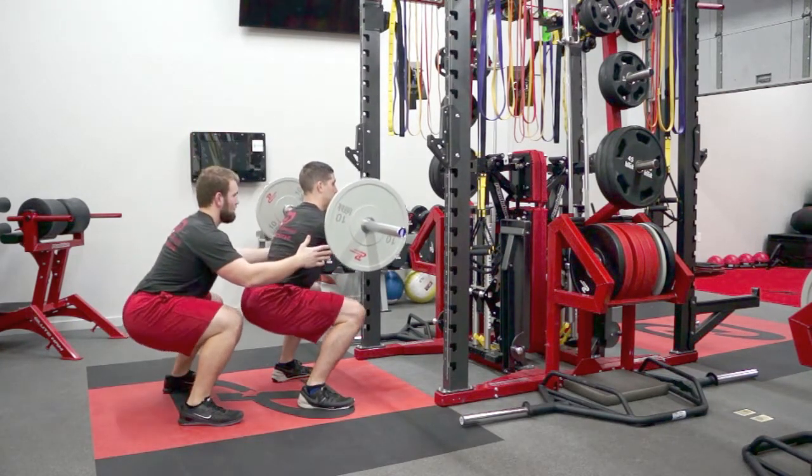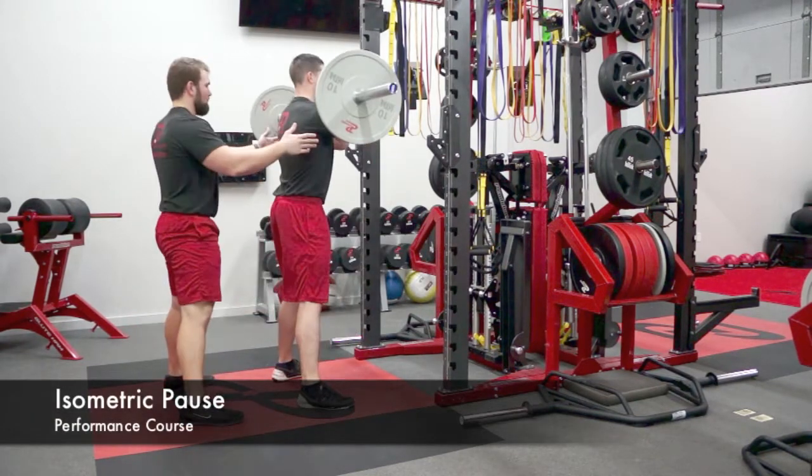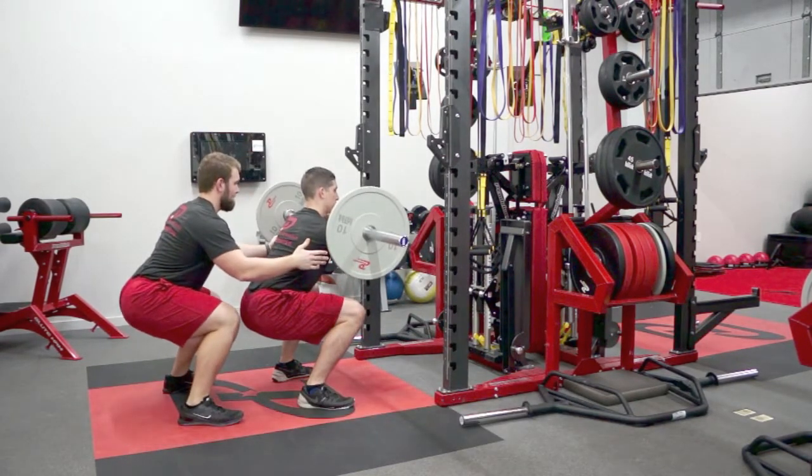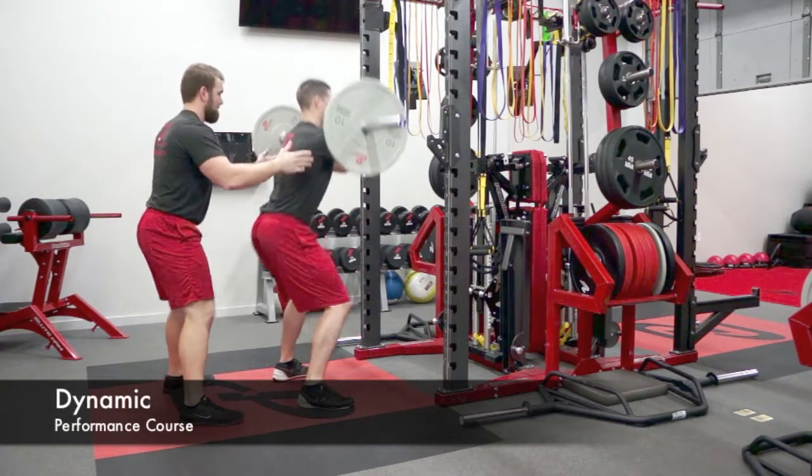They can perform isometric squats by going down to the bottom, holding for a count, and coming back up. Finally, they can do dynamic squats by going down and up with no pauses for the prescribed rep.